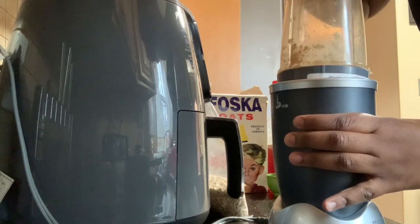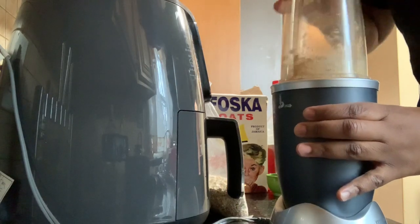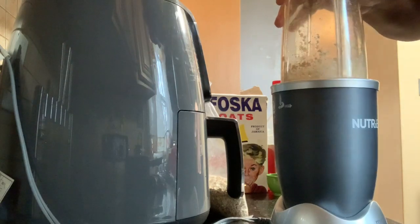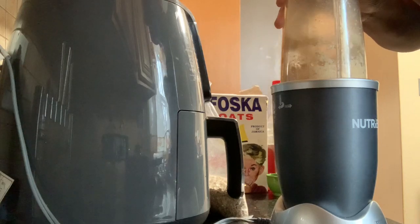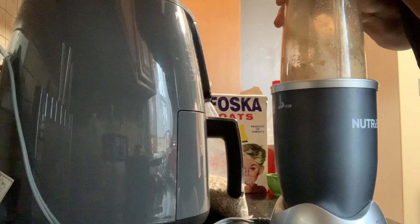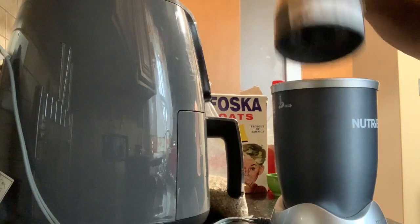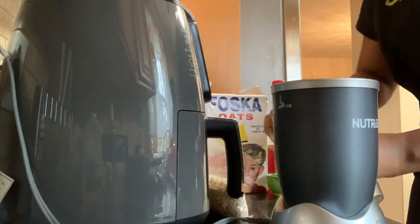So it's not going to blend a lot, but it's got a lot of oats. It looks like it's a bit blended out.